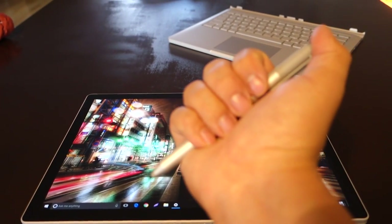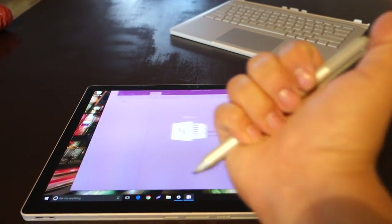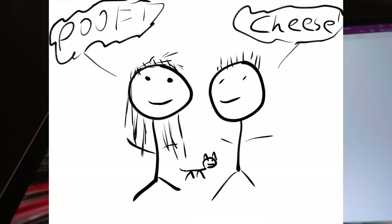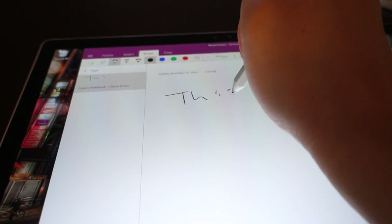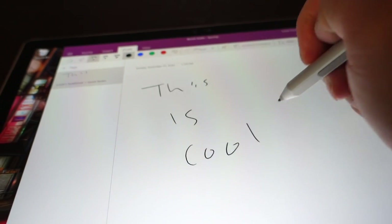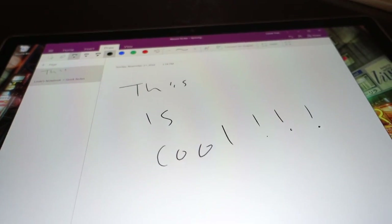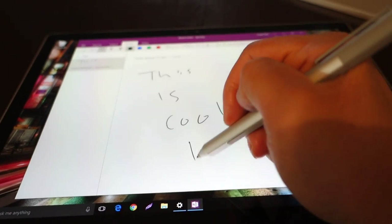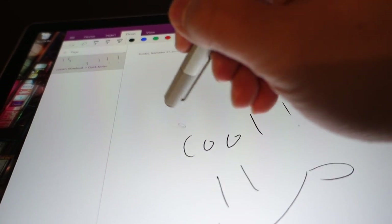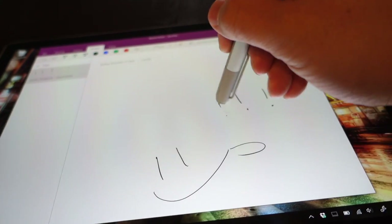Speaking of the Surface Pen, yes it's included right in the box. I use this thing more often than I thought I would. I'm not an artist and I can't draw for anything, but I notice myself taking much more notes in meetings and conference calls than I used to. Writing with the pen feels very natural and has virtually no lag, and the best part is that you can erase with it. OneNote launches so easily with the click of the Surface Pen. It also works great with Evernote, but since OneNote doesn't require a subscription, I'll be using that 100% once my Evernote expires.